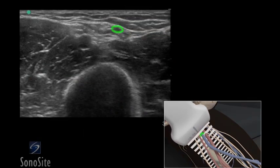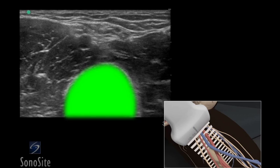The basilic vein is seen as a dark anechoic circular compressible structure in the mid-portion of the ultrasound image, between the biceps and triceps muscle. Deeper and slightly to the right of the screen, the bright hyperechoic humerus can be seen.